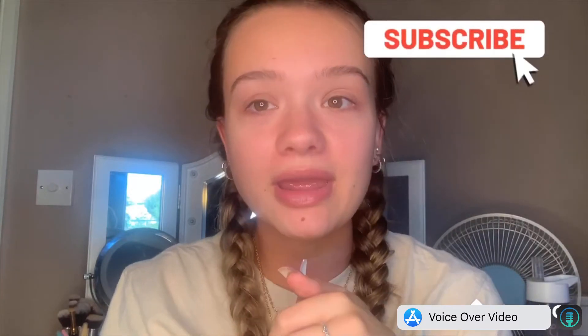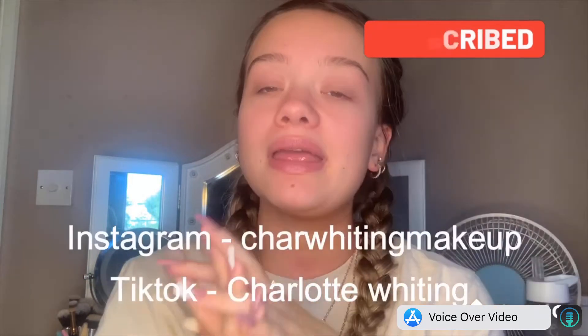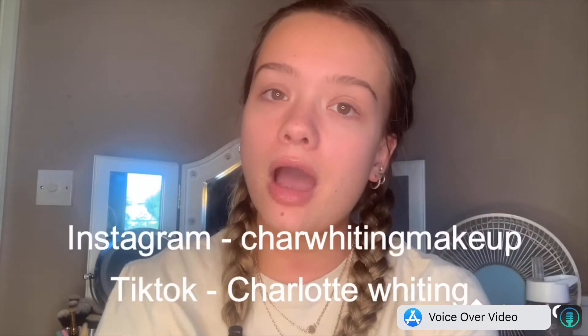I'm going to love this whole YouTube thing. I'm still learning but I'm having so much fun creating videos for you guys. So if you could hit the subscribe button, that would mean so much to me. Let me know what else you want to see. My Instagram is shiawhitingmakeup and my TikTok is just charlottewhiting, so go and follow me on there to see lots more looks.